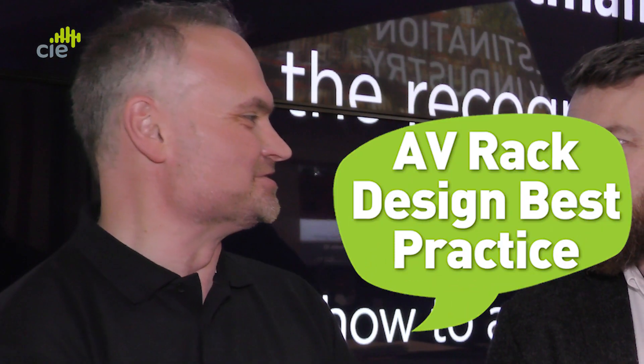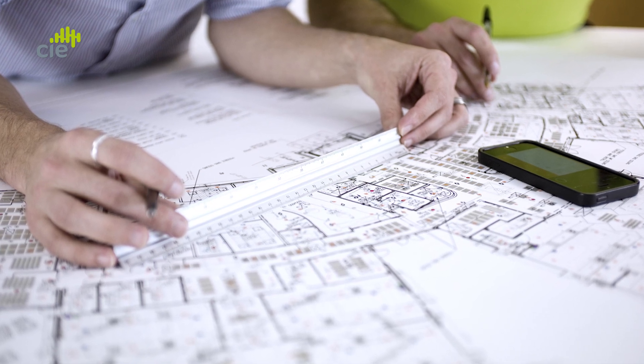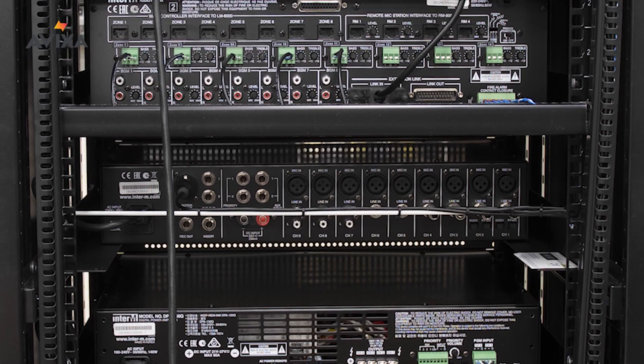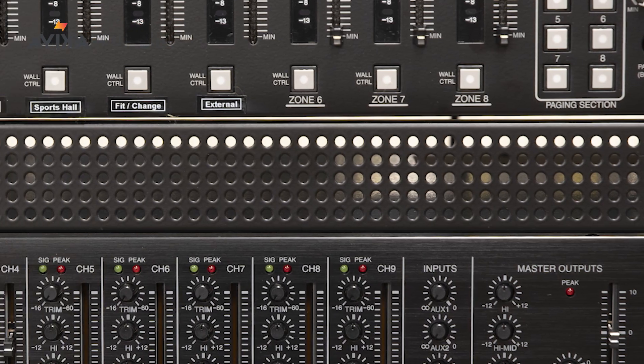What our viewers need to know is: where do we start with the design, what are the considerations in design, and what are the tips and techniques of building a good rack — a serviceable rack, one that's going to work for a long, long time — and if there are upgrades to be made, how we can design those in early on.